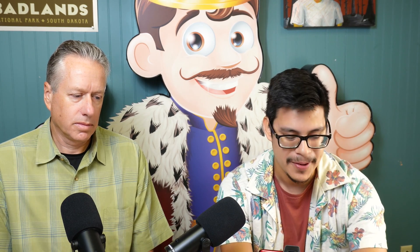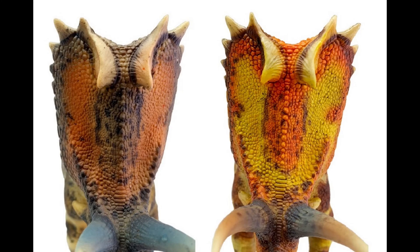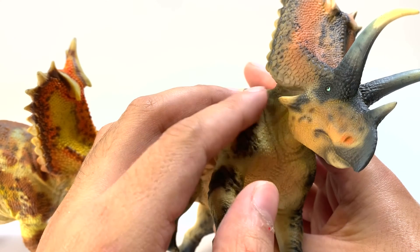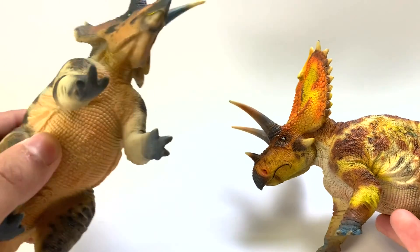This frill definitely would have been a big piece of real estate to advertise how attractive or healthy you are to others of your kind. The cheekbones that we were looking at in the Papo figure bend forward, but these are bending backwards — more akin to what we see in Triceratops versus Pentaceratops. So I'm interested that they went with this choice. Neither are proved wrong or correct because there's such a thing as fossil deformation — fossils can bend in the rock. Let's take a closer look at their feet.